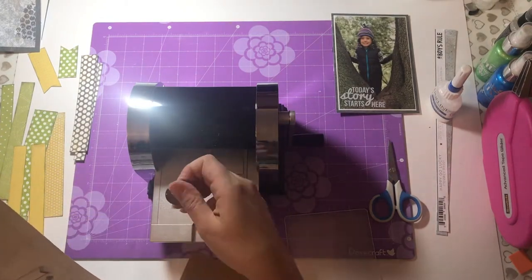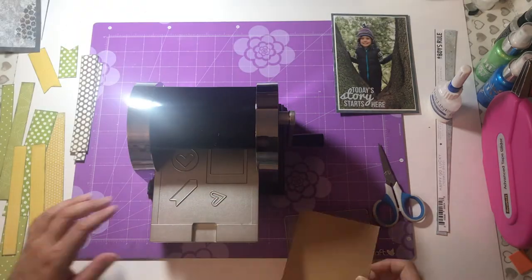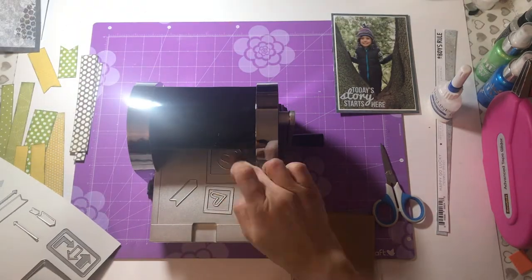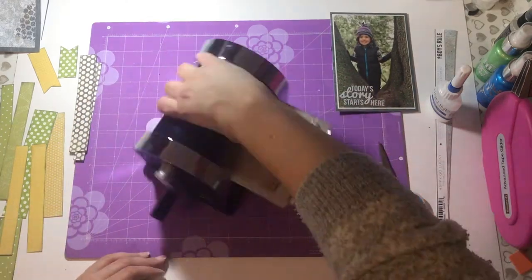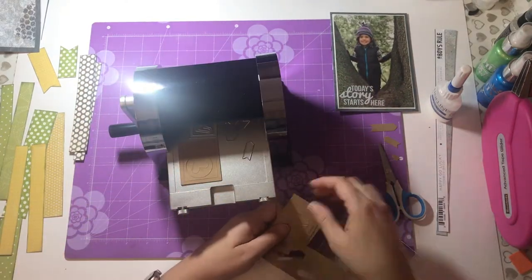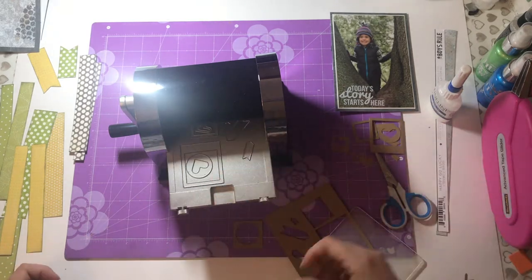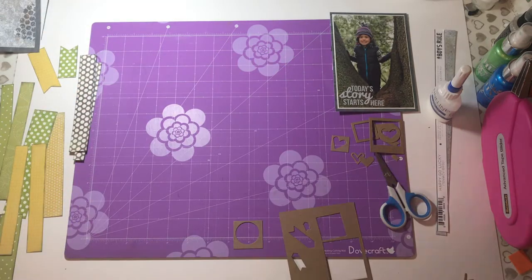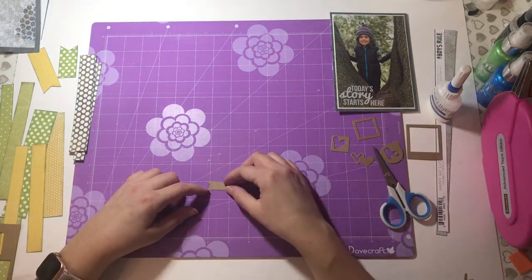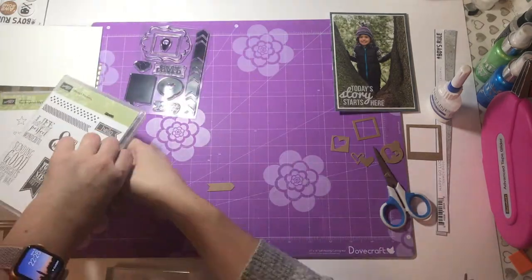I've got my Revolution Out from Quick Cuts and I'm using a set of Sizzix Thinlits — little dies that are frames, banners, arrows, hearts, and things, which I love. Using some brown craft paper to cut out a few of those shapes that I really liked.